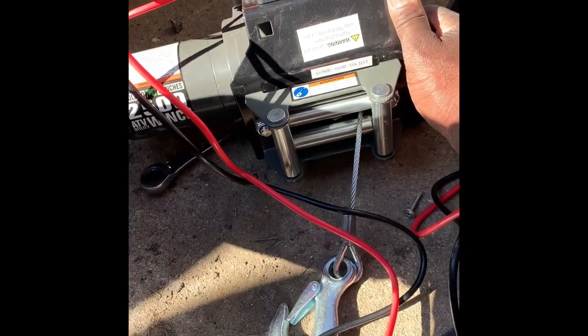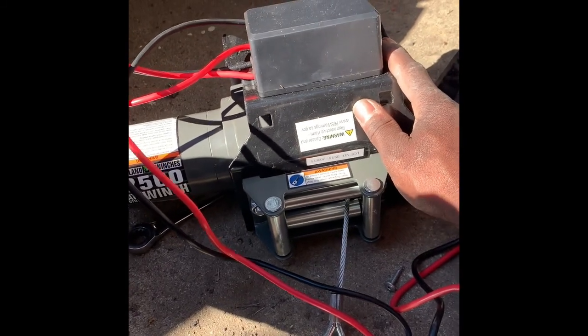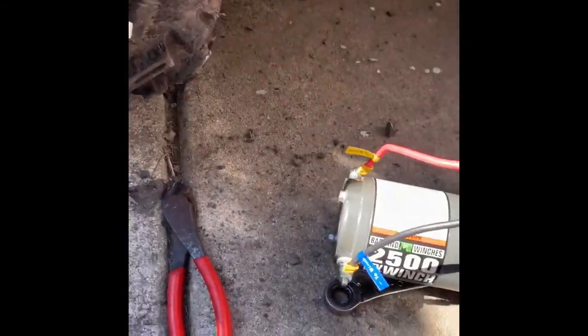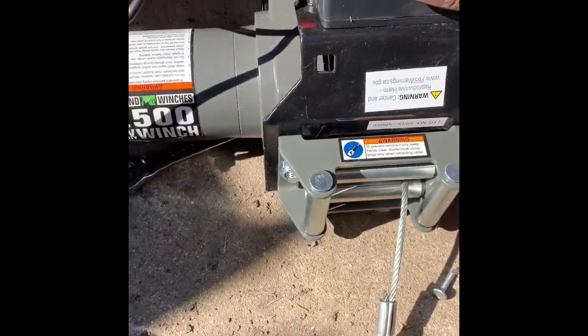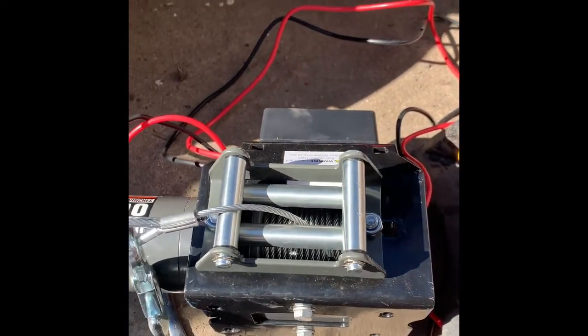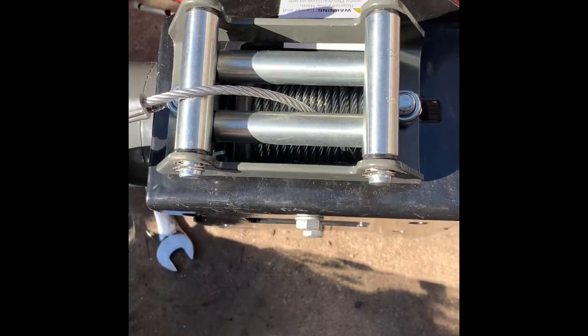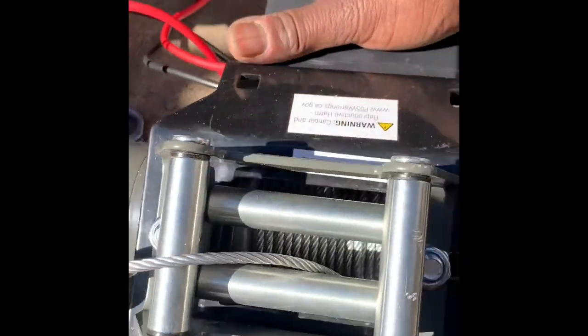I had to find the actual mount on Amazon — I'll try to put the link in the description. I screwed the solenoid to the top of the mount with some self-tapping screws. My only problem was these holes not being centered. I had to shift it over, so this isn't centered with the mount, but I think we're good.